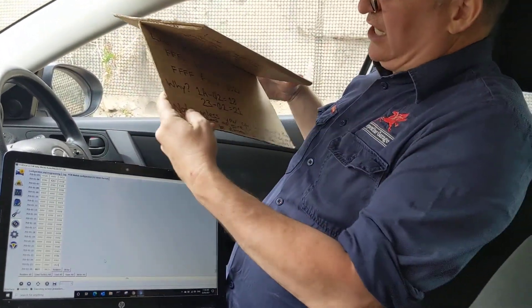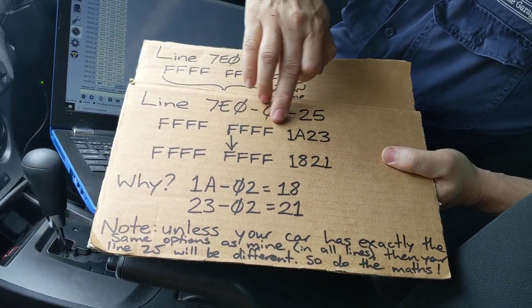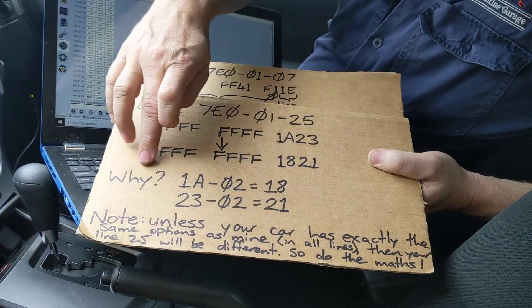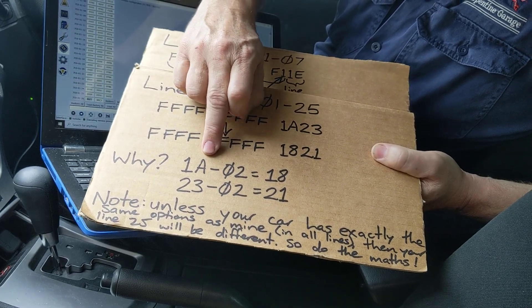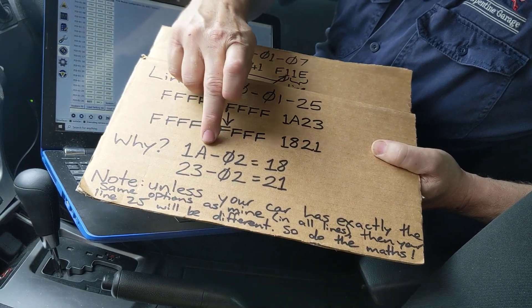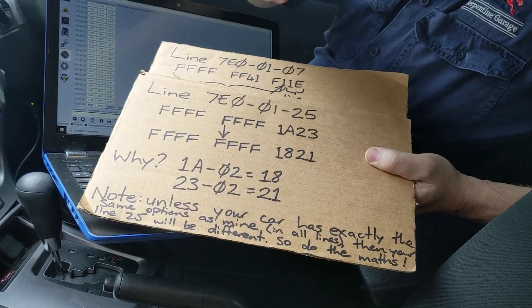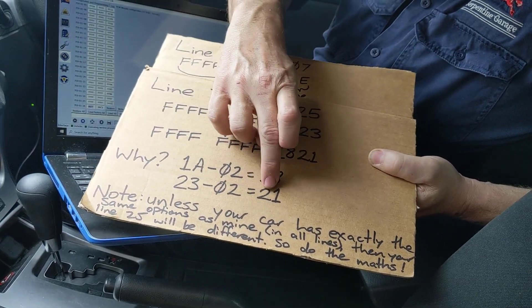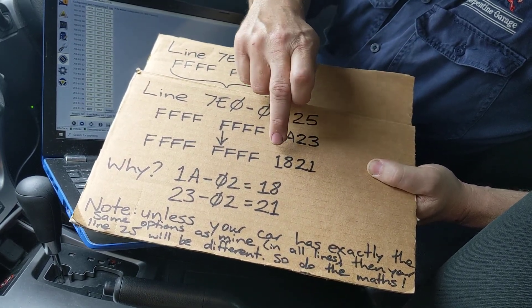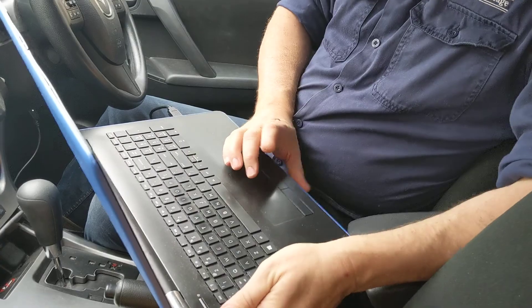1A23 is going to become 1821. Why? Because 1A in hexadecimal minus 2 is 18 — counting backwards: 1A minus 1 is 19, minus 2 is 18. And 23 minus 2 is 21. So in effect I need to change 1A23 to 1821.